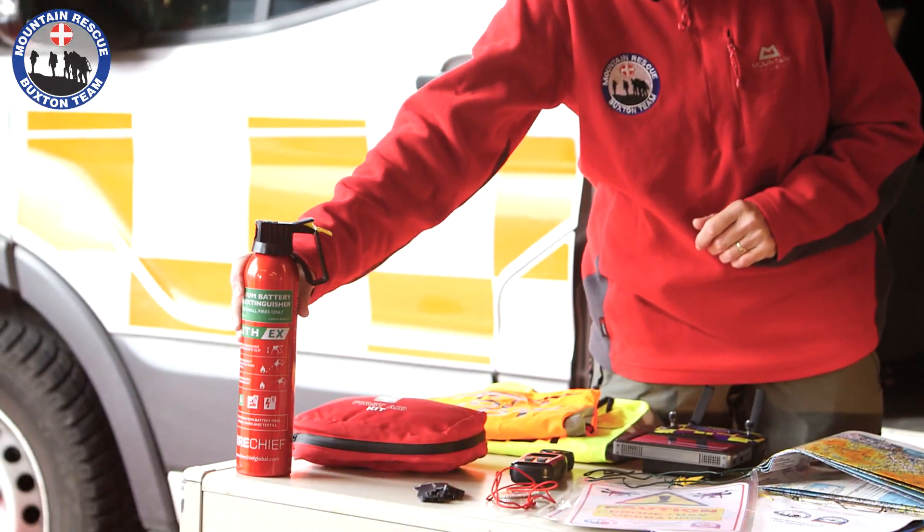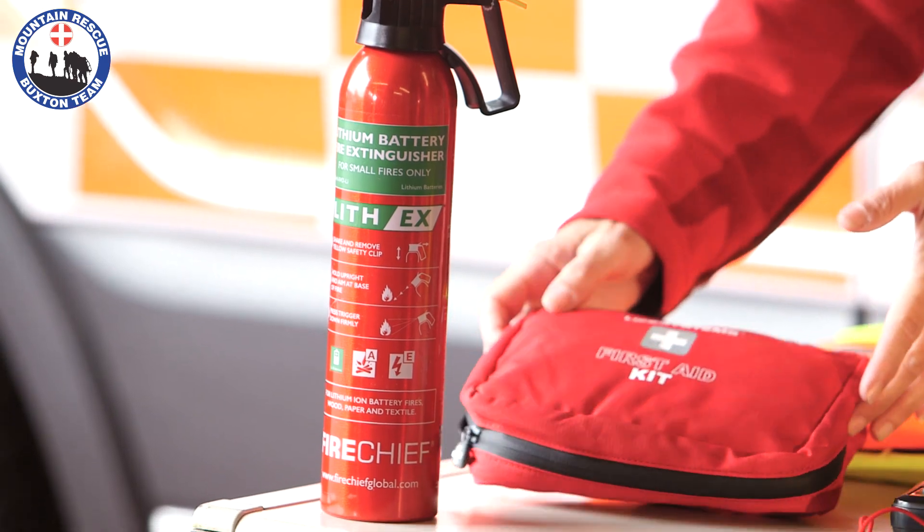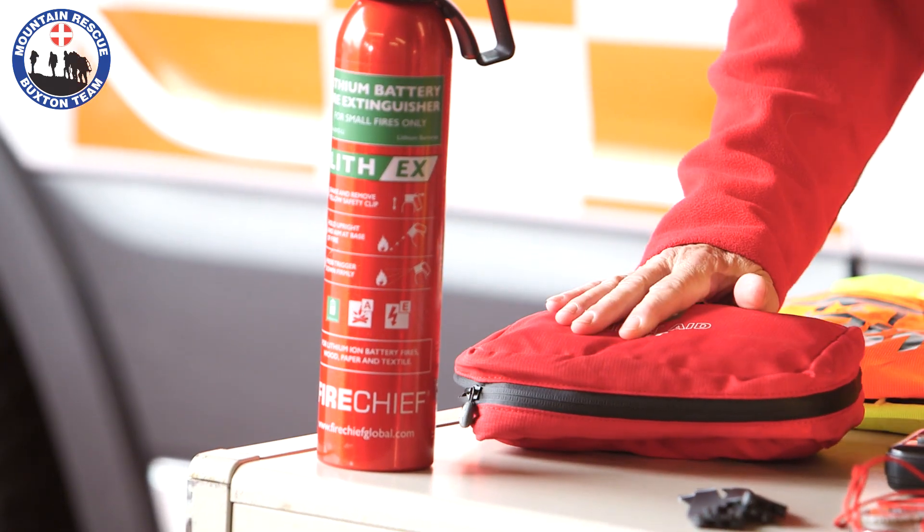Just in case of accidents or incidents, we make sure we have a fire extinguisher with us. This is a specific type for the batteries the drone uses, so you have to make sure you get the right one. We've also got a small first aid kit with us as well, just in case.